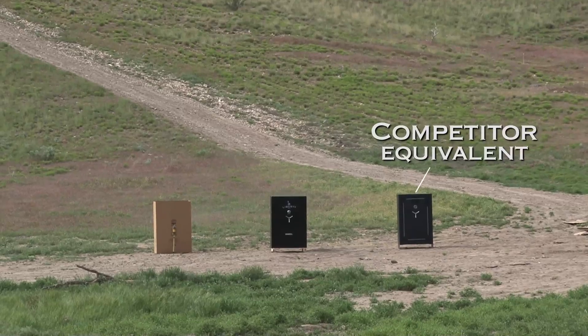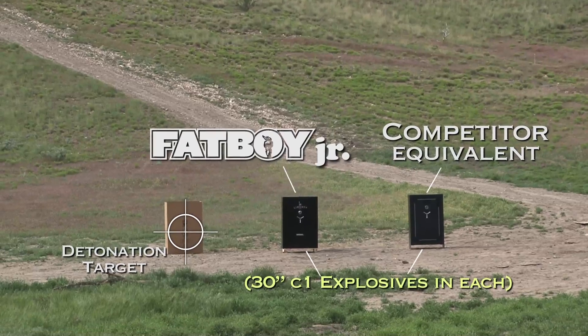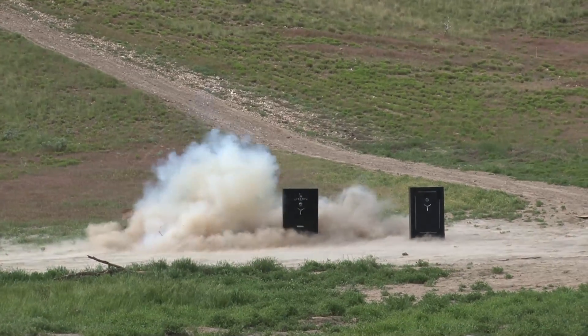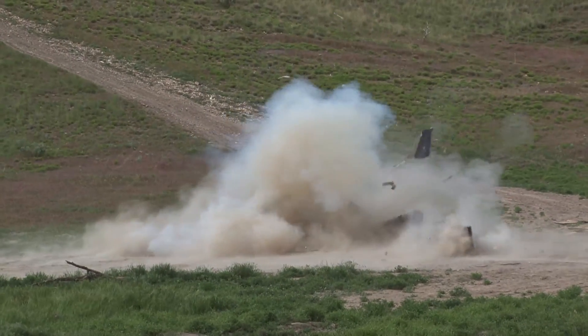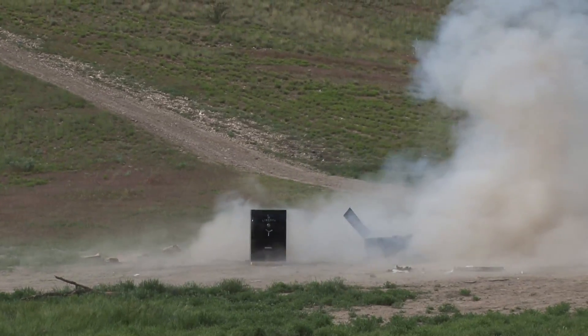There's the competitor's safe on the right and Liberty's on the left. Here we go — oh man!